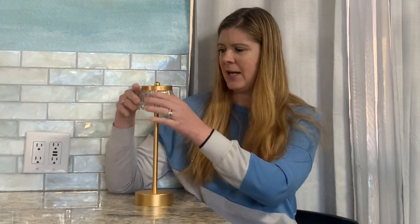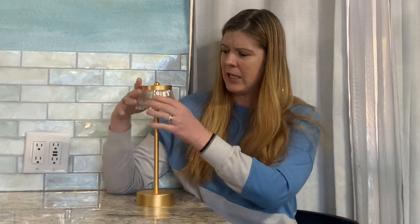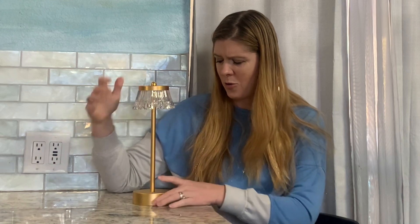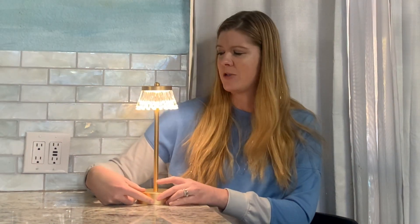It has kind of a gold finish on it. It has a crystal little looking lampshade around it and it is just so cute. There's a little button at the bottom you can push to change your color temperature.